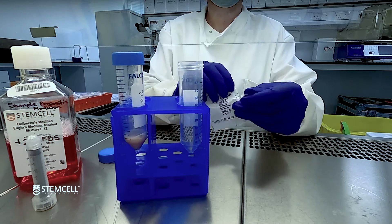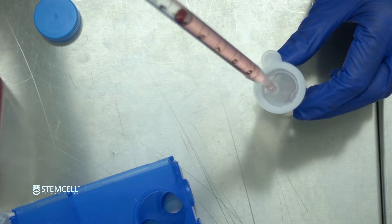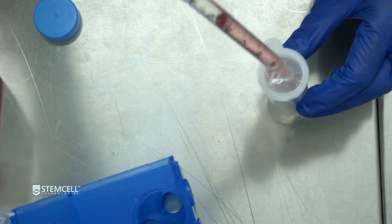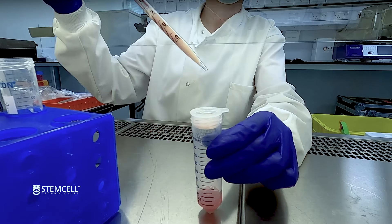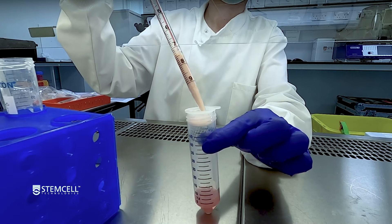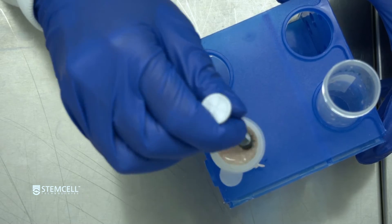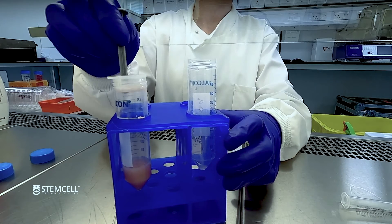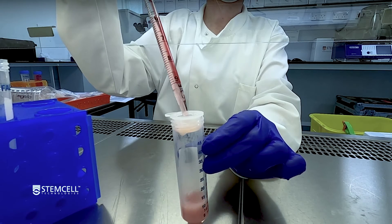Following the incubation, place a 70 micrometer nylon mesh strainer over a new 50 milliliter conical tube and rinse with sample preparation medium. Transfer the digested brain tissue into the strainer and push the tissue through the strainer with the rubber end of a syringe plunger to obtain a cell suspension. Rinse the strainer with additional sample preparation medium.